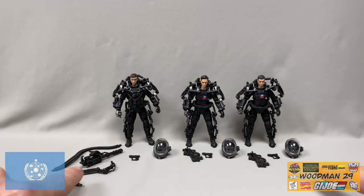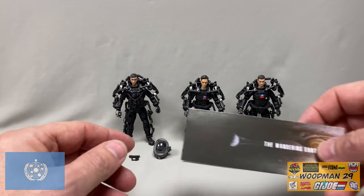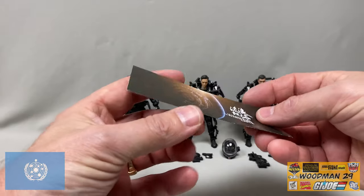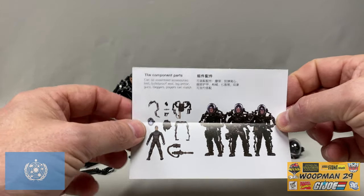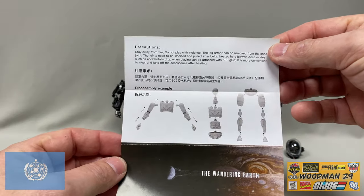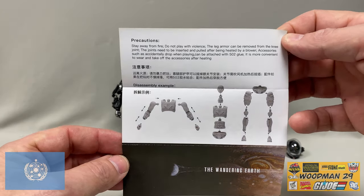Here we have all the figures out of the packaging. Each team member comes with his own helmet and pistol. The two on the right come with a rifle, and this guy over here comes with a Gatling gun and a mechanical, highly articulated arm. There's also a pamphlet included with each figure. It says 'The Wandering Earth' on one side, and when you open it up, it has a really nice picture of the team and a depiction of each character. The back has precautions and a disassembly example, which comes in handy for those trying to repair these figures.